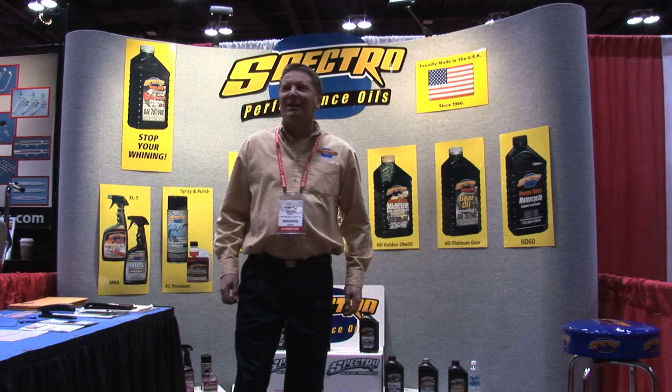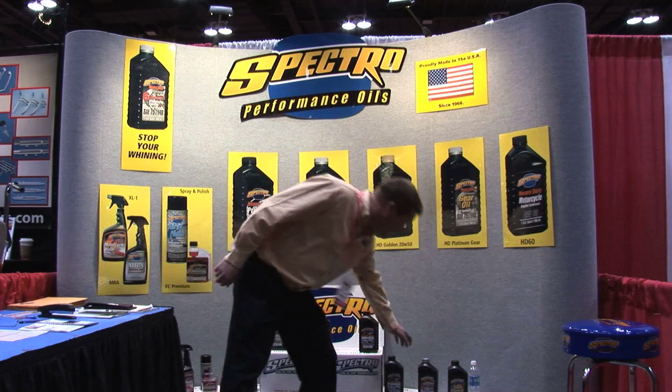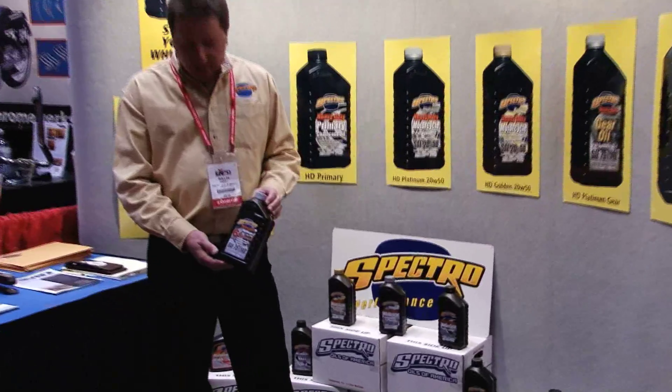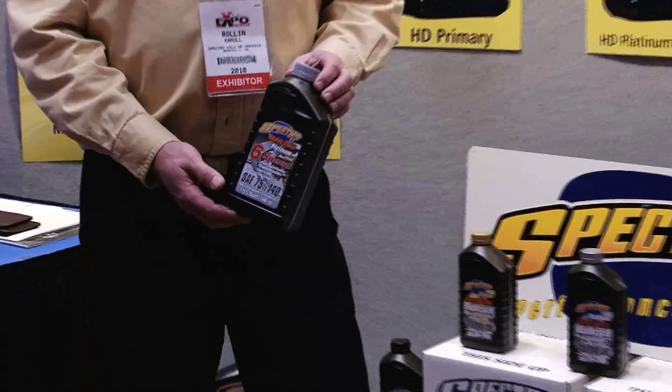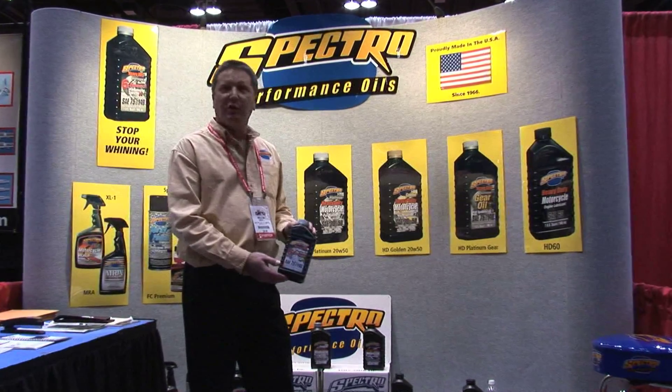I'm Marlon Carroll from Spectro Oils. I'd like to talk about a couple of new products we've got. First one is our six speed transmission lube — great product. It's endorsed by Baker Drivetrain and it's shipped now with every new Baker six speed. A bottle of our six speed lube comes in with it.